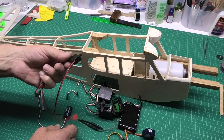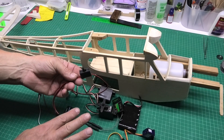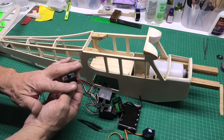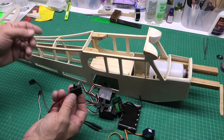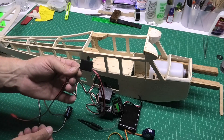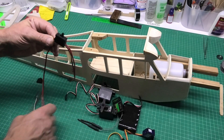I've got a Futaba switch — a really important part of any build. If you have problems with your switch it can all go horribly wrong in mid-air; you can just totally lose control. So I think it's worth paying that little bit extra for a good quality switch.